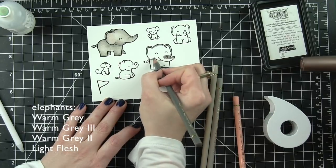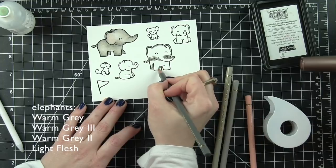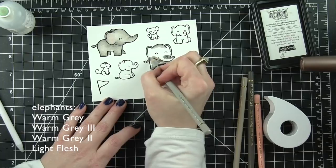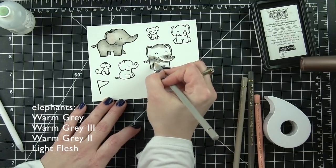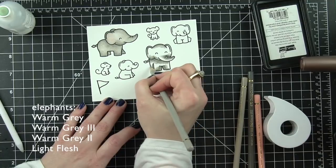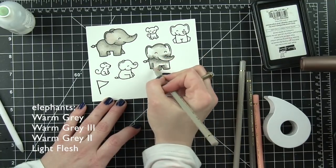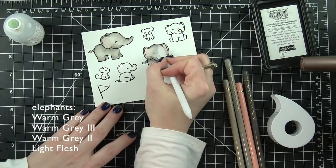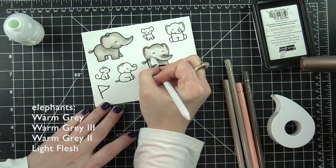I'm using Warm Gray, Warm Gray 3, Warm Gray 2, and Light Flesh. I like to go in with my darkest color first, kind of laying down where I naturally think it might be a little bit darker. I went in with my mid-tone next and just blend it out - really sloppy coloring, nothing special here because the Gamsol is really going to do the work for me, blending these colors together and giving me that soft, smooth, perfect finish.